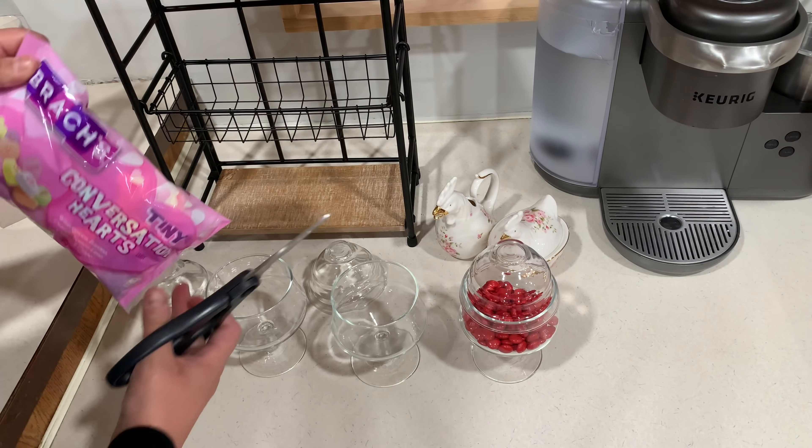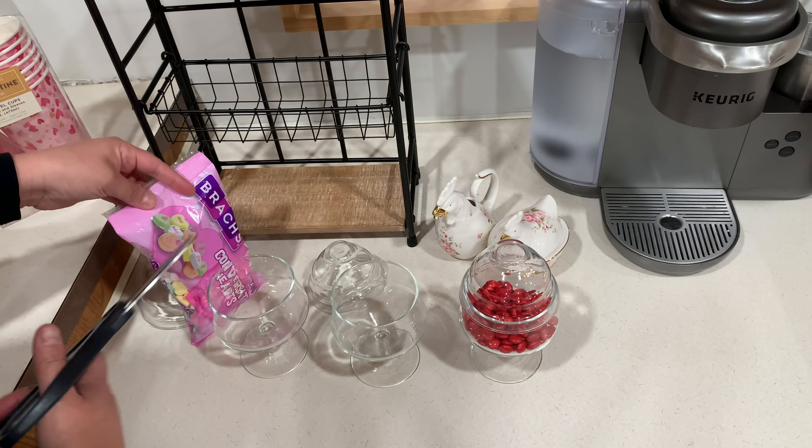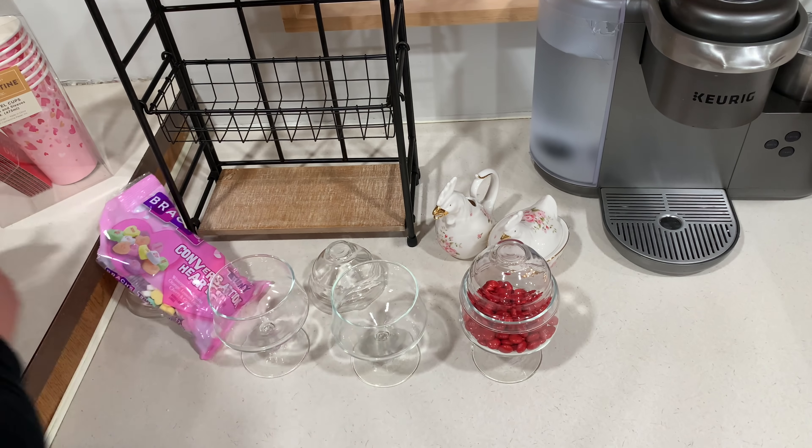These conversation hearts are always so dry, I don't really like them. I've had them in the little cups right here and no one has even tried them. So they're mainly for decor.